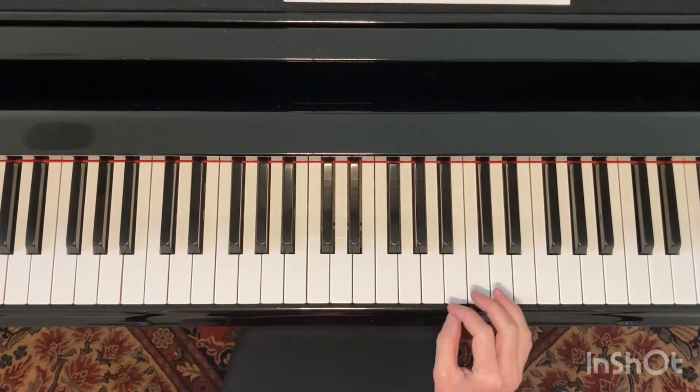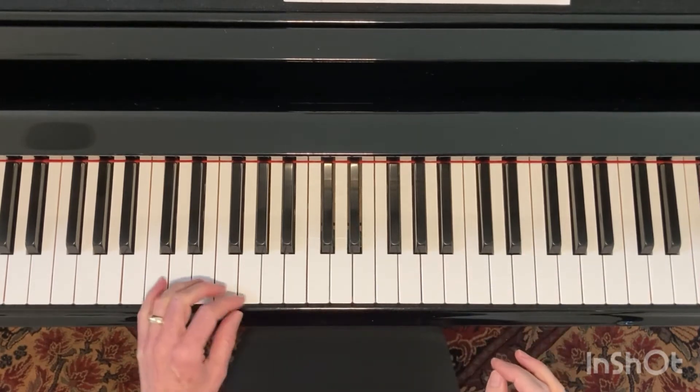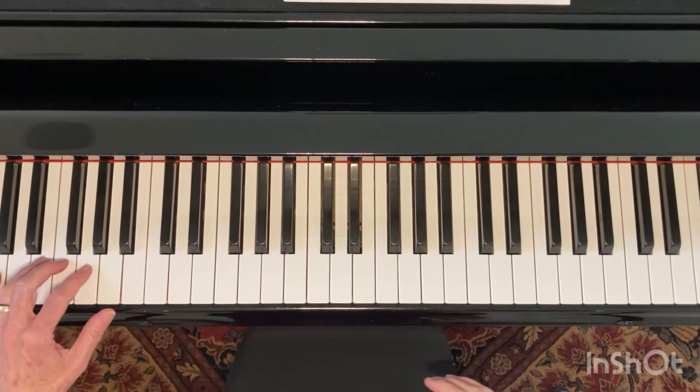You can do the fingering that's most comfortable for you. So let's just hear how that sounds with the left hand.